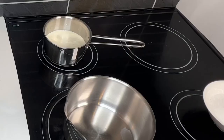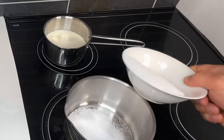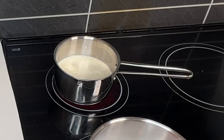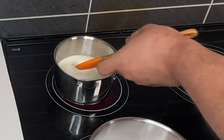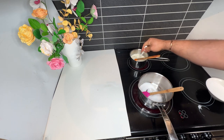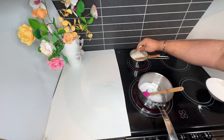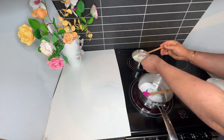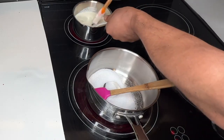We have 250g of fresh cream to reheat, and 230 grams of normal sugar. I add the sugar little by little, and I add a pinch of vanilla beans or vanilla paste to the fresh cream so it gives more aroma and flavor.